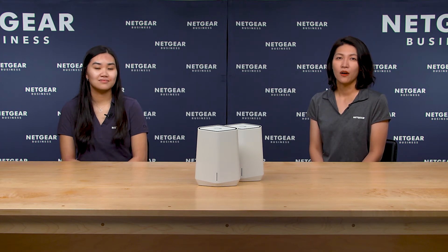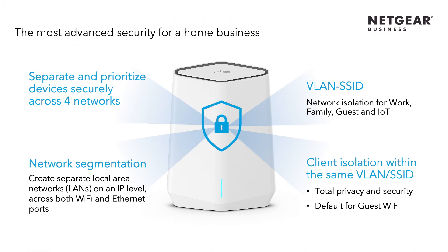Thanks for the quick introduction of Orbi Pro Wi-Fi 6 AX5400. As I mentioned, I am on a hybrid working schedule now. While working, it's kind of a pain to log on to VPN to access all the required documents for work. I know the Orbi Pro Wi-Fi 6 series mesh systems have great security features like four SSIDs mapped to four separate VLANs and network segmentation. But is there anything that can help make my life easier while working from home?